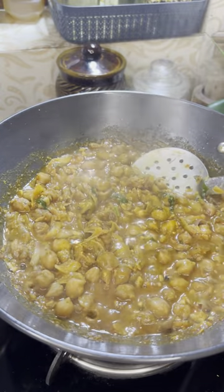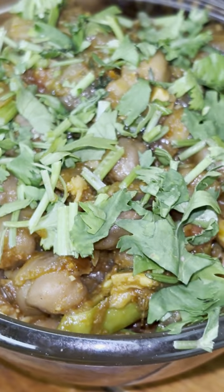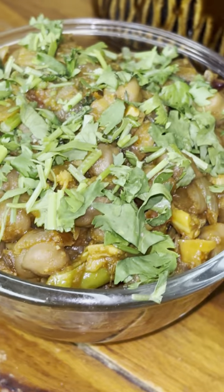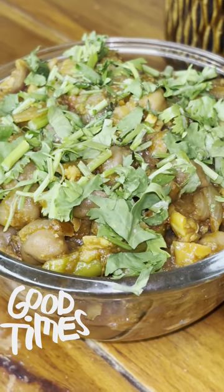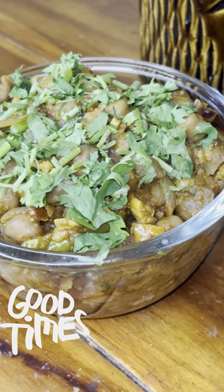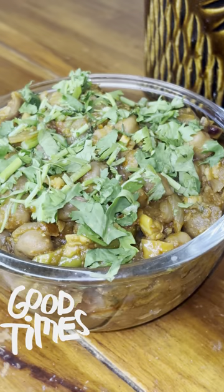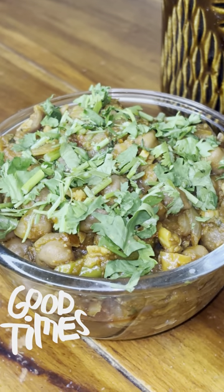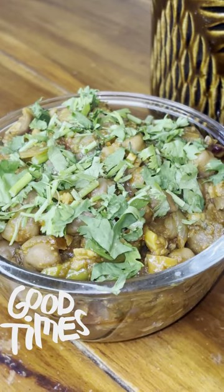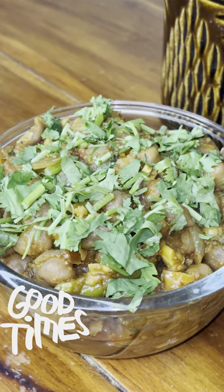Now we are ready to eat the whole dish. We will taste the dish. Please tell us in the comment box. I have uploaded the recipe already. This is the next video. Thank you.